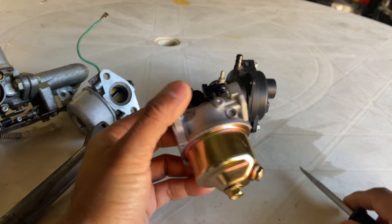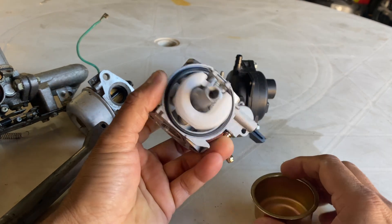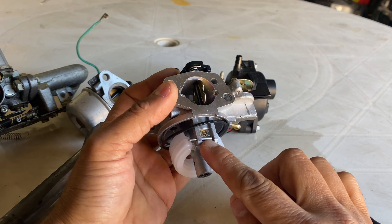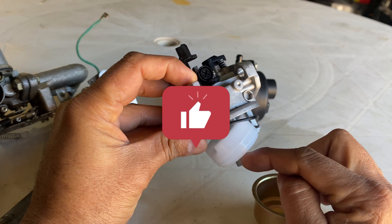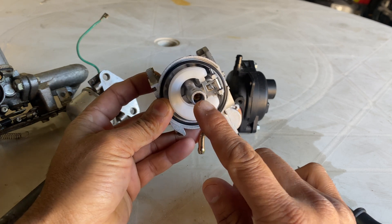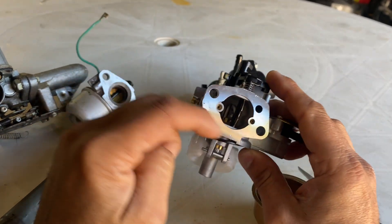On a higher profile machine, what happens is the fuel comes in and there will be a bigger hole here — bigger means more fuel comes in — and the main jet will be larger as well. So more fuel comes in, more fuel goes in, and it mixes with the air from here.